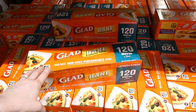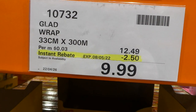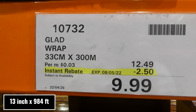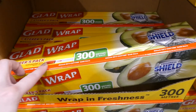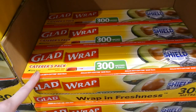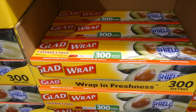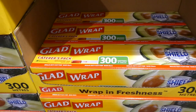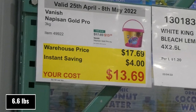Glad Wrap is $2.50 off down to $10 — 33 cm by 300 meters. It has an easy color tab on the outside and is a catering pack wide enough for large cooking and half-sheet pans, so you're not wasting extra wrap. It's also BPA free.